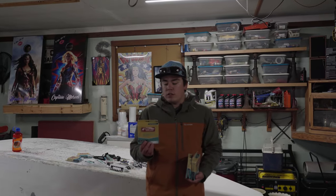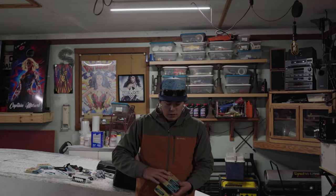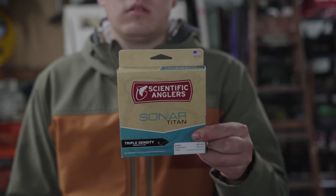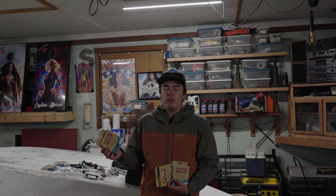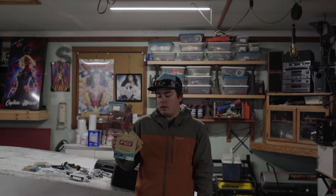I have a Scientific Anglers Sink 25 Cold, which I kind of played around with last year when my other line busted. Then I'll be running the triple density like Cody's, except this is a heavier line — Sink 3, Sink 5, Sink 7, so the Sink 7 is 7 inches per second. And I'll also be messing around with the intermediate, which will be my topwater or super shallow river line.